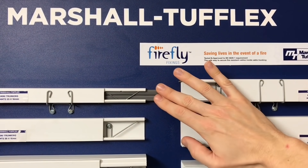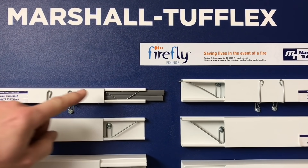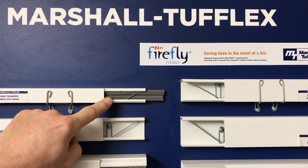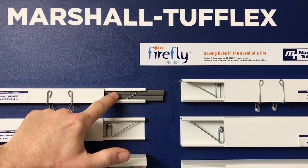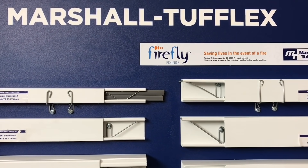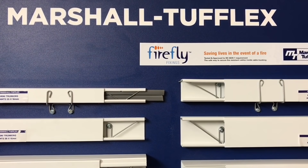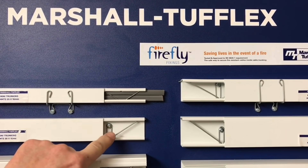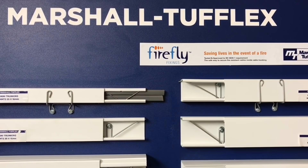On our previous video we only showed one 2.5mm cable in the mini trunking. Can you get two in? Yes, they comfortably fit, as you can see here, and the clip will hold back two 2.5mm cables — simulating a ring final circuit with two cables secured behind the clip. We've also got the ability to use larger trunking sizes with both the internal and external clips, so Marshall Tufflex in conjunction with Firefly provide all the fixings required, whether it's internal first fix or retrofit second fix.